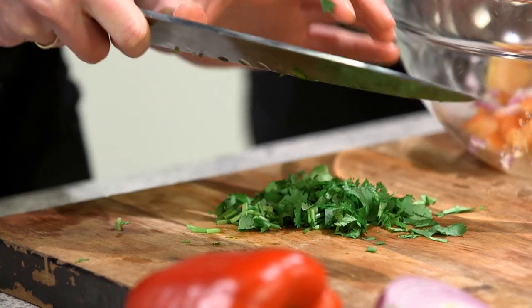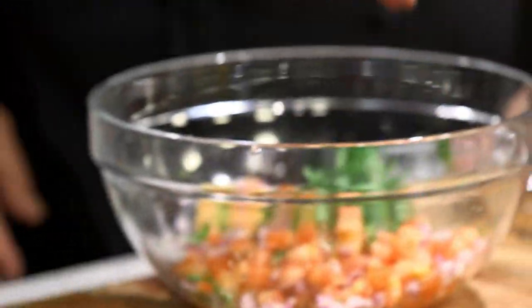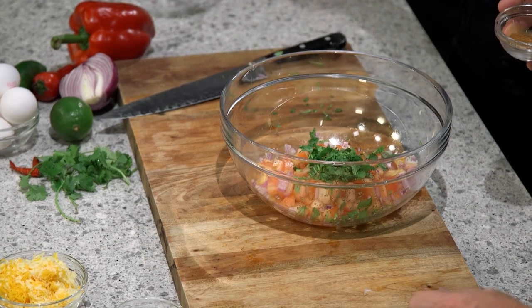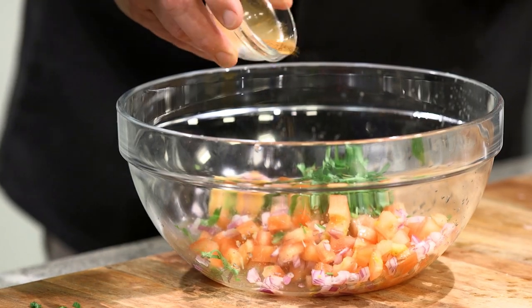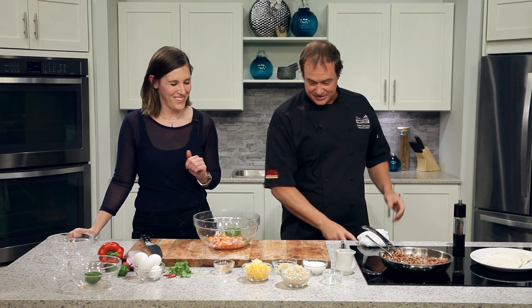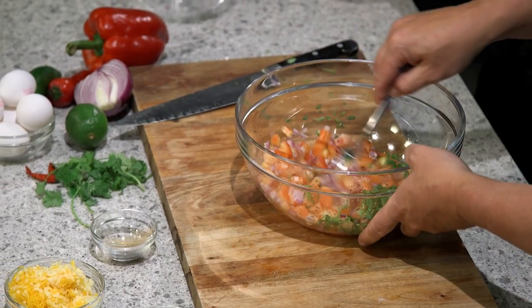Can you smell the cumin? It smells great — I can smell the fresh lime. I've never worked with cumin before. It's a great flavor and it's really prominent in Mexican cuisine. And then my secret ingredient that I love to add to any of my salsas is just a dash of cinnamon. It gives a little sweetness and an interesting flavor to the salsa where people are going, oh, what's that? You don't want it tasting like your porridge in the morning — just a little bit to get it going.